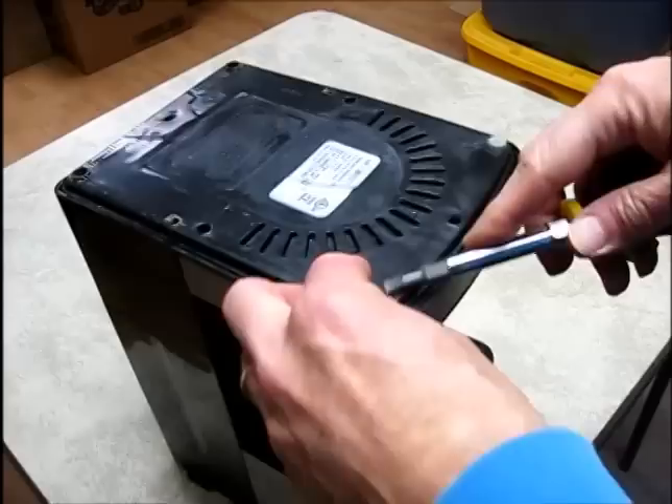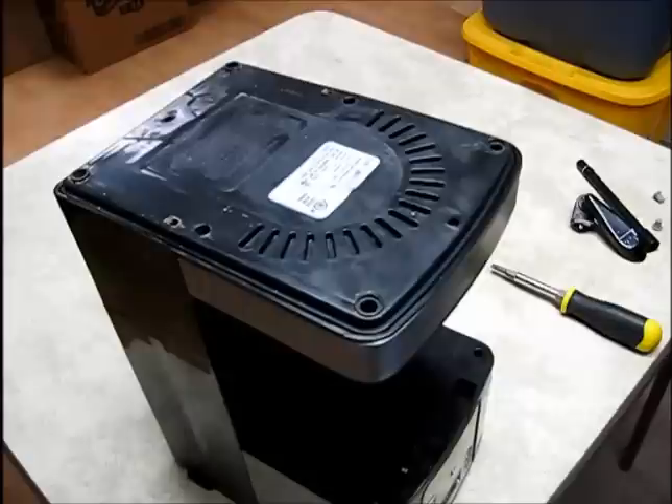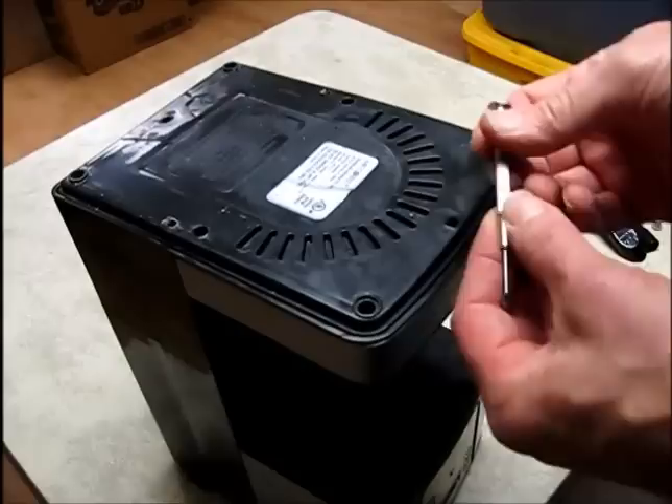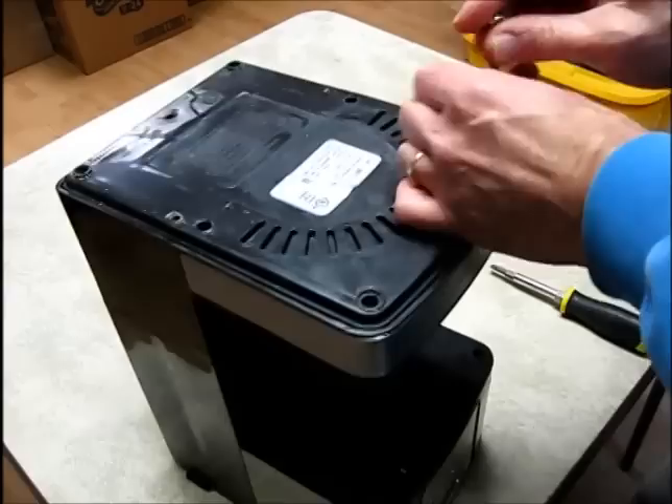We're going to take this apart so we can get it cleaned out and get it working right again. I'm going to pry these rubber feet off with a straight-blade screwdriver. Underneath here, it looks like they've provided some high security for this sensitive device — there are some security screws in here. This one has a post in the middle, like a Torx with a post in the middle, but you can usually get a jeweler's screwdriver or a straight blade in there and break them loose.